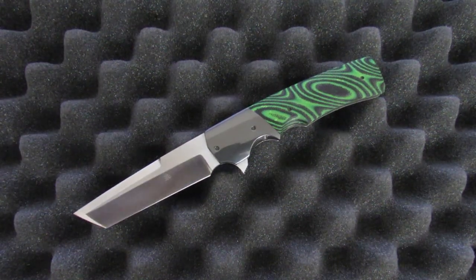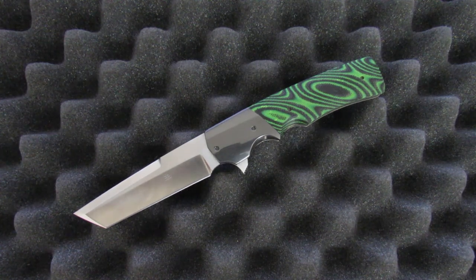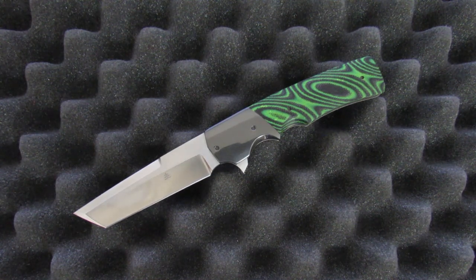Alright, so welcome back everyone. No real intro on this one, we're just going to get right into it. What I have for you today is a Jason Clark Tonto. It's not exactly the most creative name out there, but I think this one here is a damn good knife.